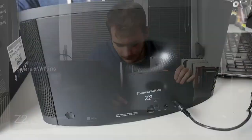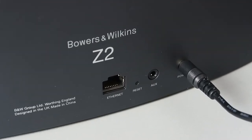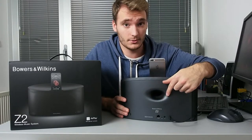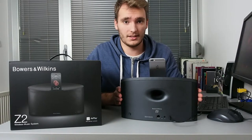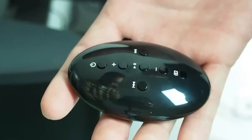On the back we have the power button, Ethernet cable input, AUX input and power. You can see this hole which has a soft dented texture, almost like a golf ball, which is supposed to make the airflow more fluid and give you a lower, smoother bass.